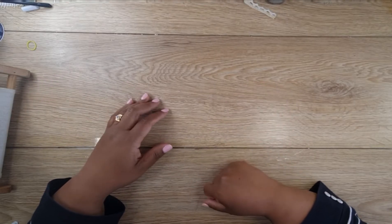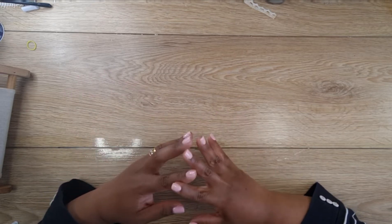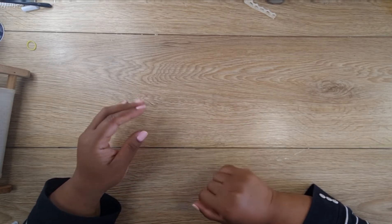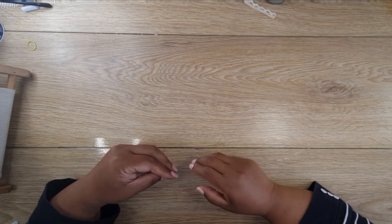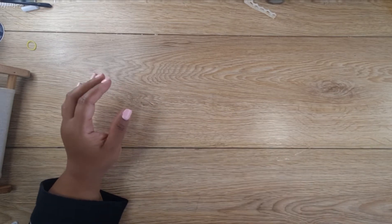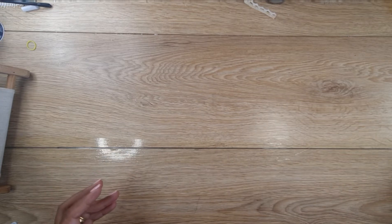Hi everybody, this is Santini from Sunny Creates. Welcome to my YouTube channel. Today I want to speak to you about jelly printing, but rather than taking you through the process — there are lots of videos on that — I want to show you some of the things you can use to create marks for your jelly prints. This is part of our ATZ x 2 series.